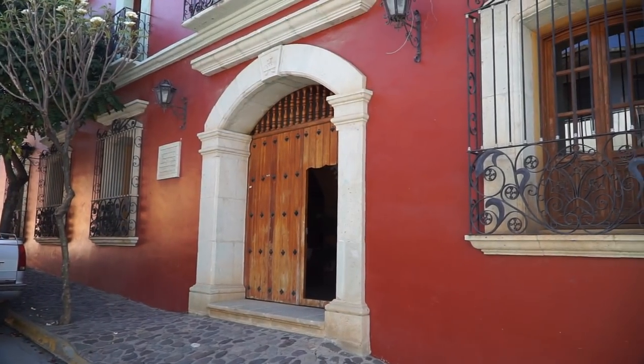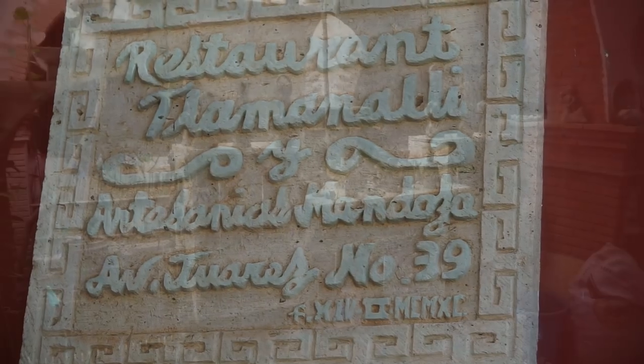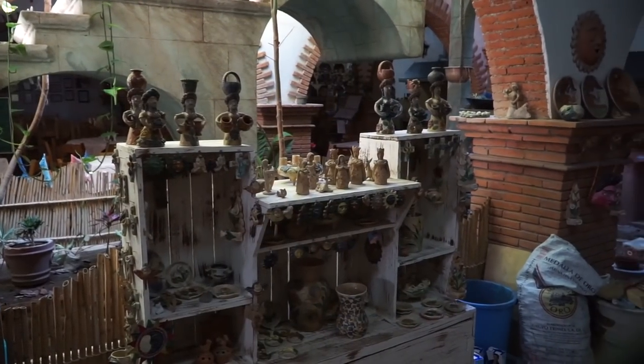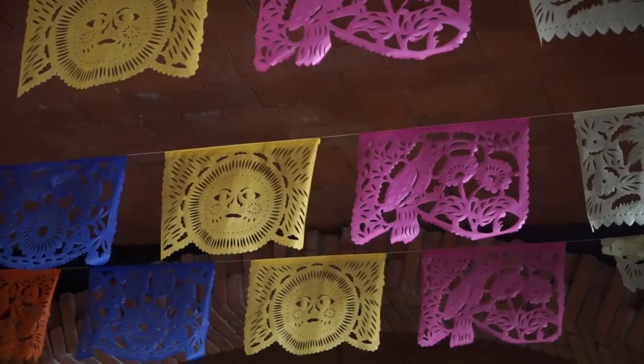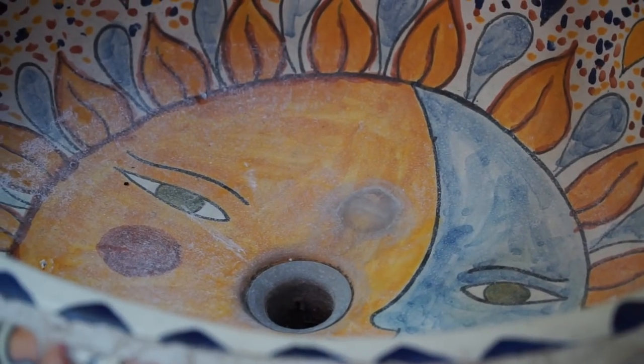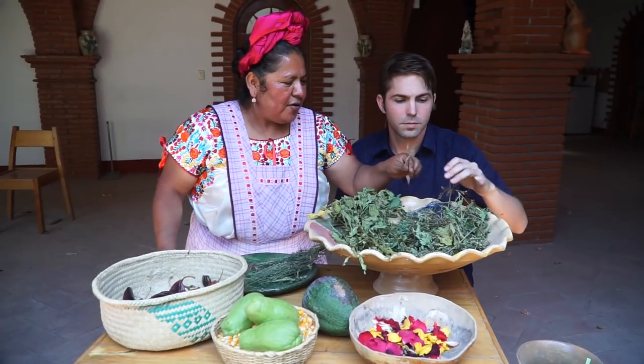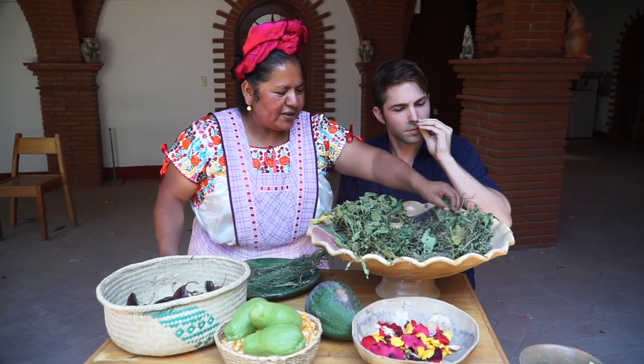Her restaurant, Tula Manali, is named after the Zapotecan god of the kitchen, and inside you'll find all sorts of vibrant details. She showed me some of the seasonal local herbs that lend their distinct flavors to comida Zapoteca.